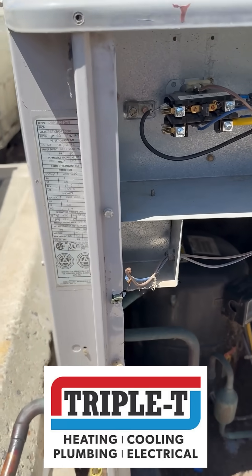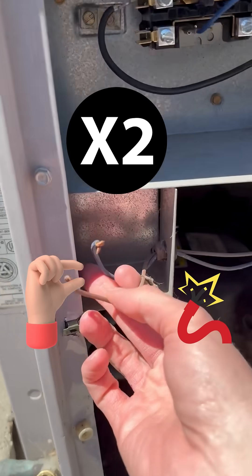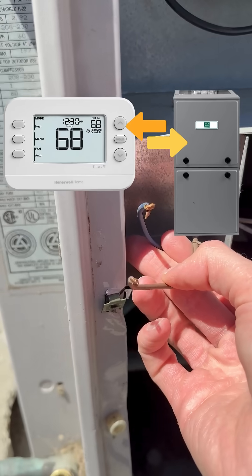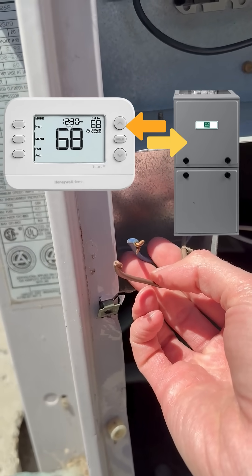Let's walk through how this AC works. Right here are two little wires. These are connected to your thermostat inside your home, which is technically also connected to your furnace.